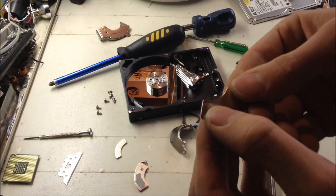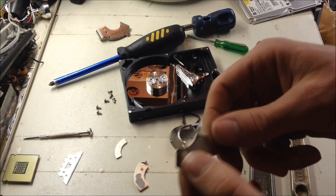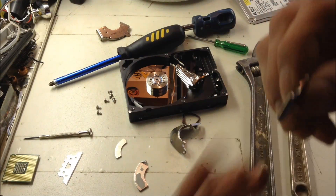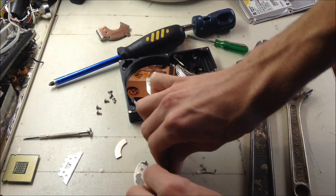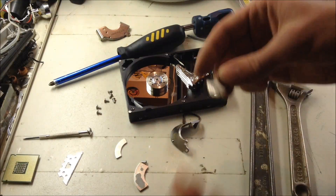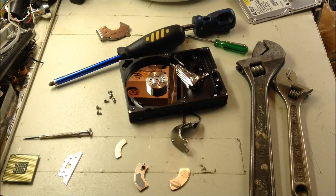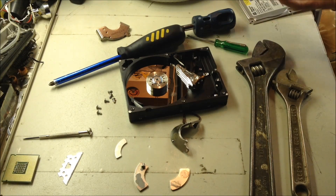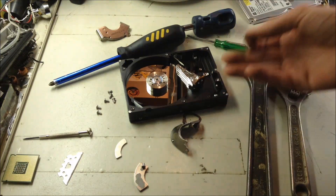Now you can see the plating will sometimes come off of this, like this one down here. Sometimes it won't, but usually it does. And there you go — one strong magnet to hold stuff on your refrigerator or wherever. That was how to take a rare earth magnet out of a computer hard drive disk.